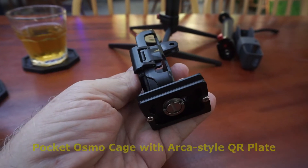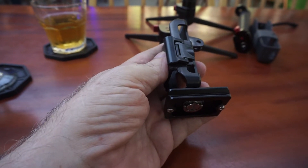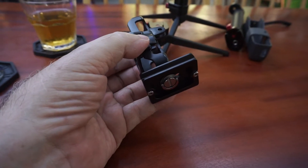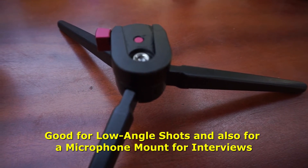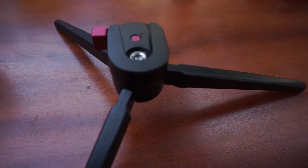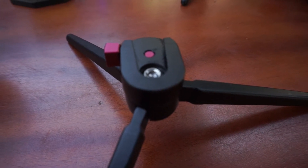This is the same little bracket with an Arca Swiss plate on the bottom. I use Arca Swiss on my big tripods and a couple of other items — some clamps and things like that. I put Arca Swiss on nearly everything I plan to use on a tripod or an accessory that uses Arca Swiss. This is one of the little tripod plates mounted on a mini tripod. I think I've got three or four of these little mini tripods — they come in really handy. You can stick a pocket Osmo on there and it's perfect for tabletop work.